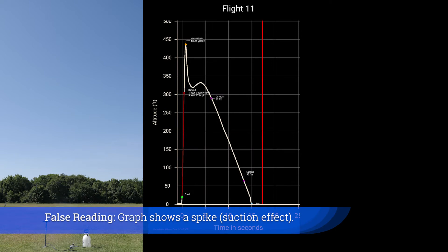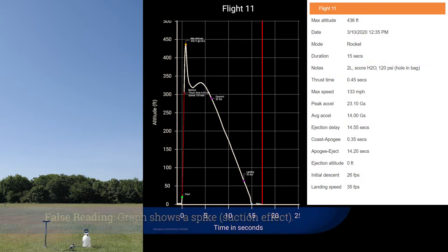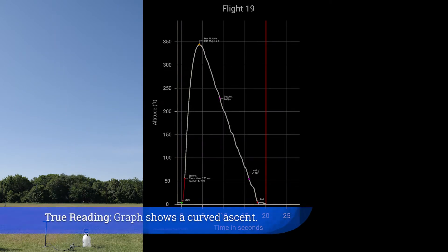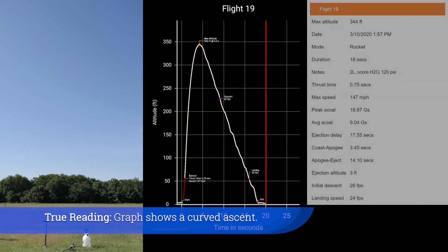False reading: the graph shows a spike — this is a suction effect. True reading: the graph shows a curved ascent.